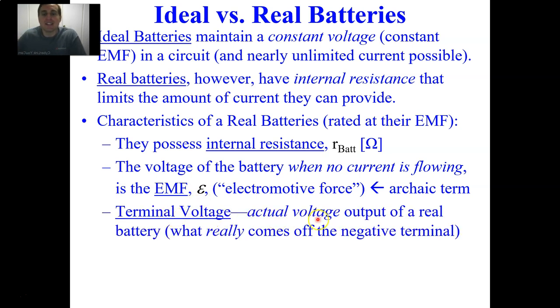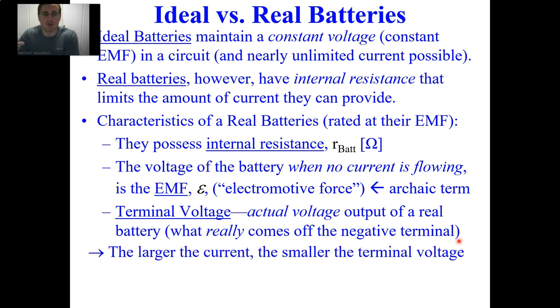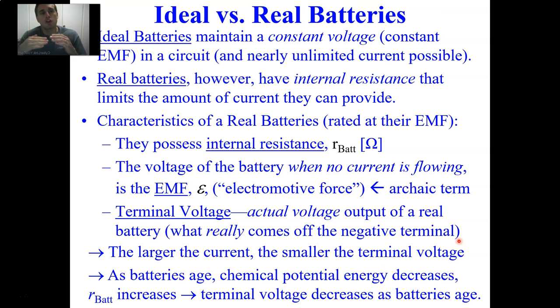The terminal voltage is the actual voltage output of a real battery — what really comes off the negative terminal. The larger the current, the smaller the terminal voltage. That's because if more current goes through the battery and the battery has internal resistance, that current is slowed all the more by the battery's internal resistance.